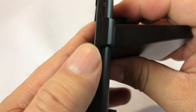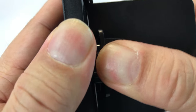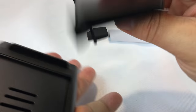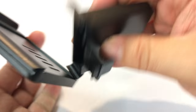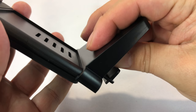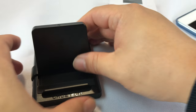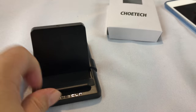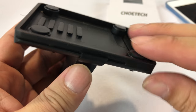The cool thing about this Chotec stand is that it's a very simple plastic construction. You can take it apart and take it with you on a trip — it's very easy to pack. If you're sitting on an airplane and you didn't have a kickstand or a case, you could do that. Just set it up and throw it on your desk so you always have a stand. Simple, not over-engineered, but a lot of functionality.